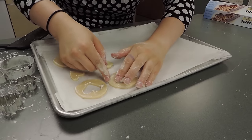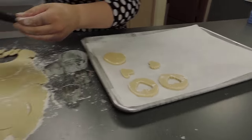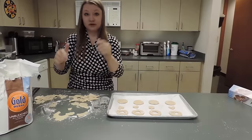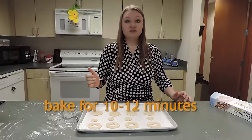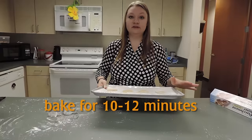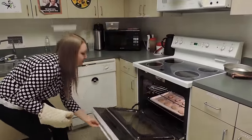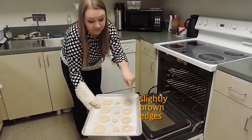If any of them crack, just smoosh it back together a little bit. Take any extra dough and bunch it back together. Once the oven is preheated and ready, put them in for 10 to 12 minutes depending on your oven. When the timer goes off, pull them out — if they have some brown around the edges, they're good.